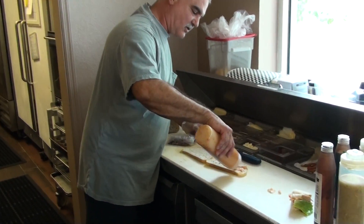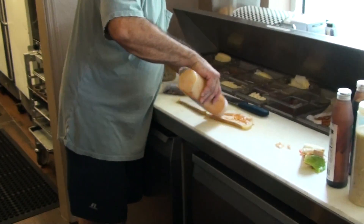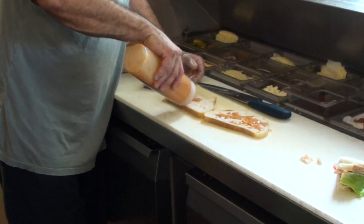Lime sauce is a little bit runnier, so watch your holes, but basically the same thing. Get a healthy amount on there.